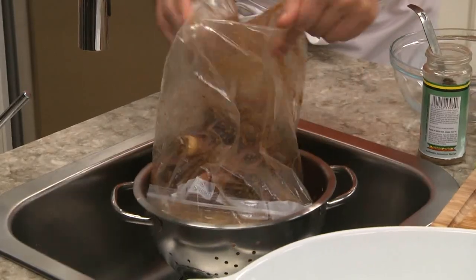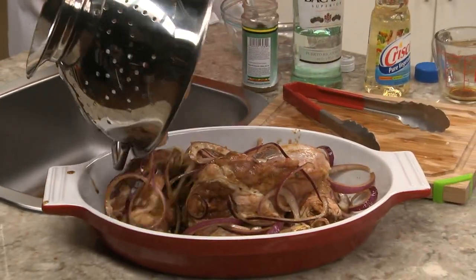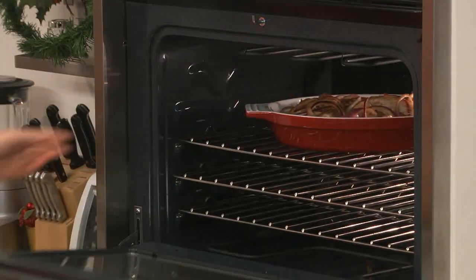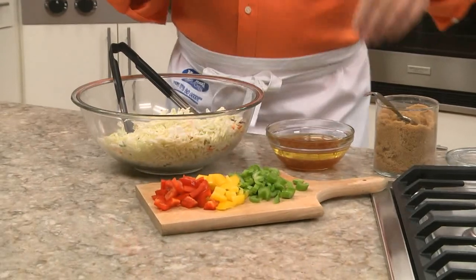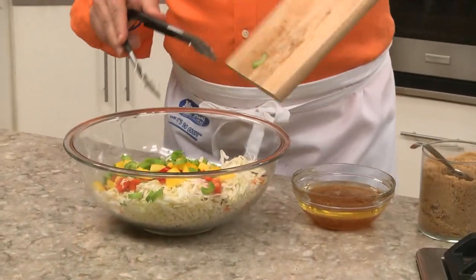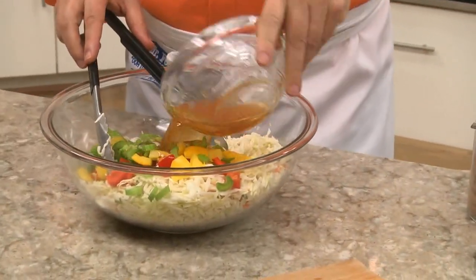Once it's well marinated, we drain it and place the chicken and the onions in a baking dish, and into the oven they go until no pink remains and the skin starts to crisp up. Now while that's roasting, we can whip up a quick side dish to serve with it, which is simply a bag of coleslaw mix that we toss with a bunch of colorful veggies and a two-ingredient dressing.